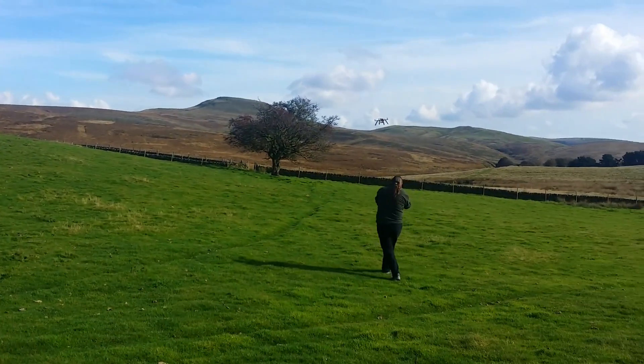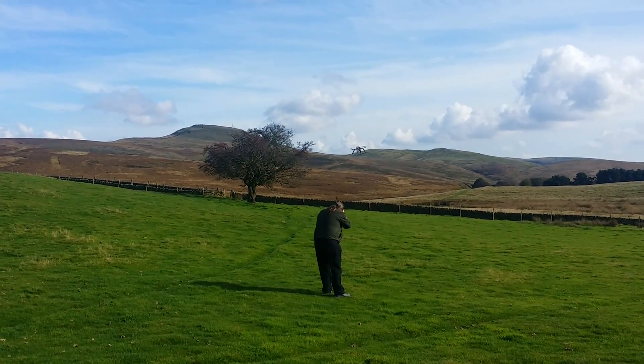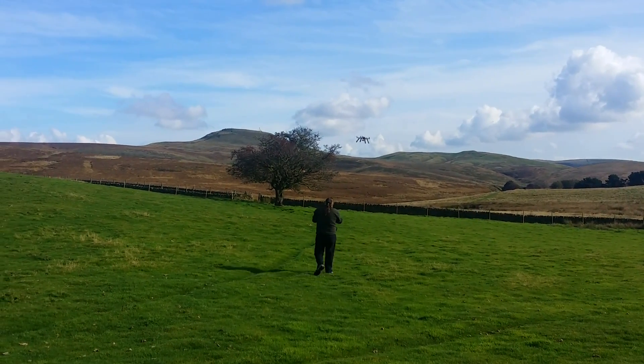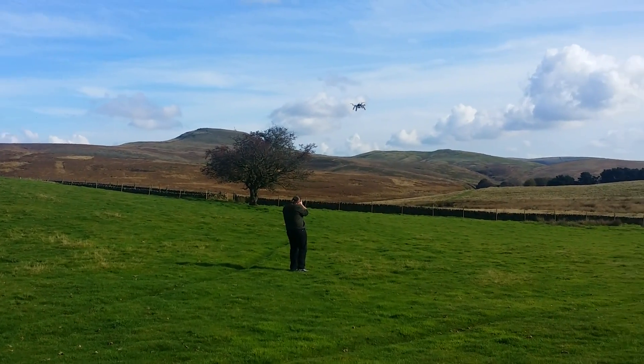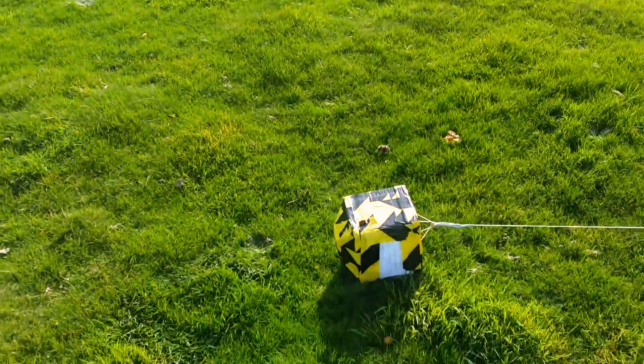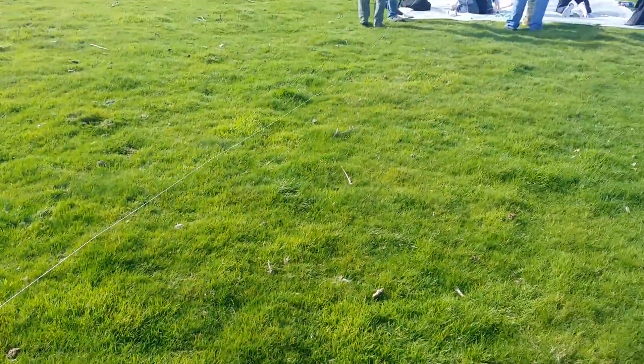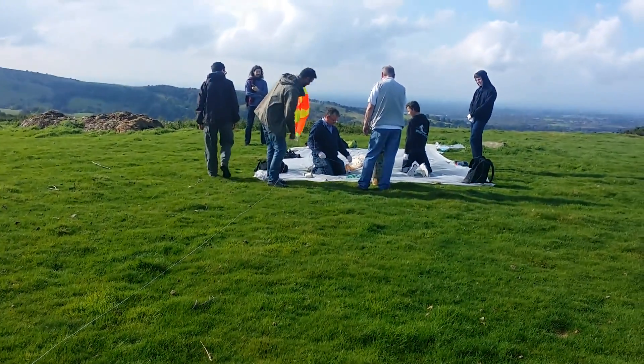We're rolling the Mars Lander over there, which is the drone which has a camera on it, which will be tracking the payload as it ascends. And here's the payload, all solitary on its own, with a piece of wire attached, which will then be attached to the balloon and the parachute.